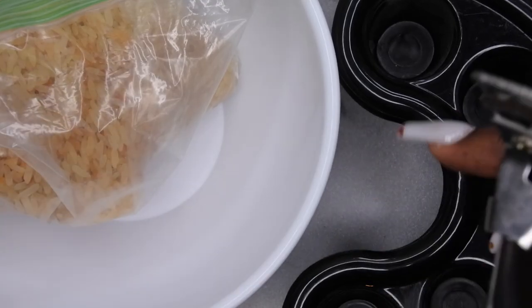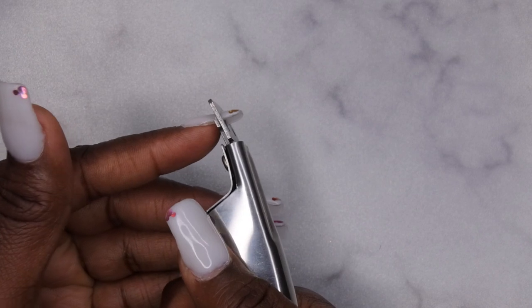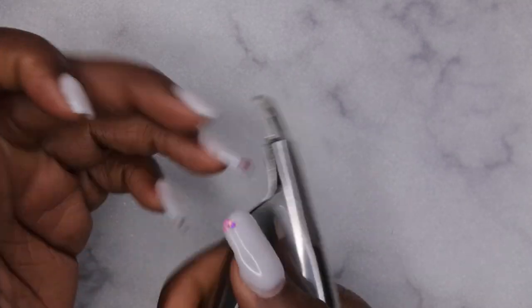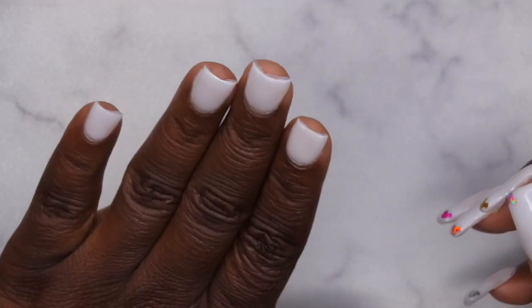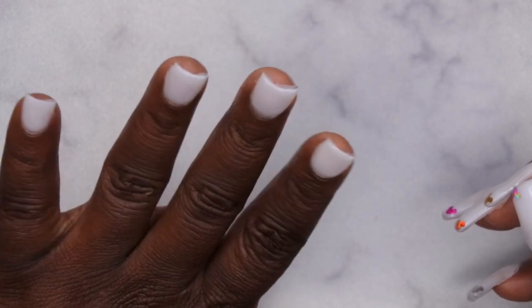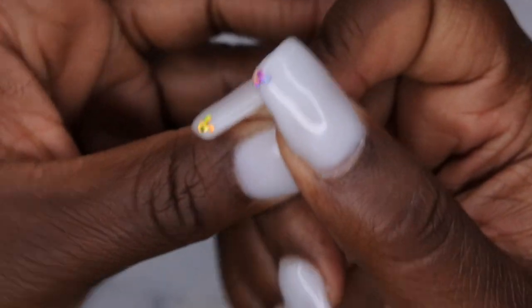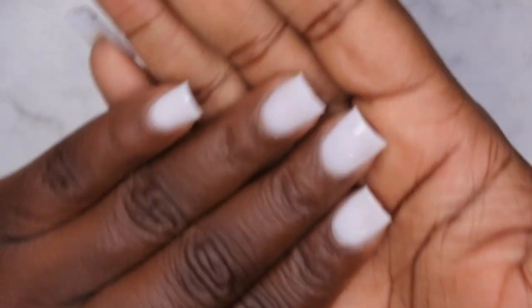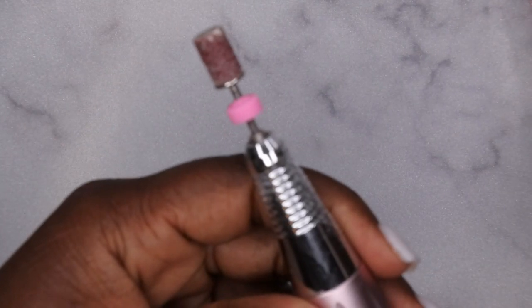I'm going to go ahead and clip these all the way down first. Oh, this is kind of cute — I like this! Maybe I could just do a short set. Actually, you all might like this set too. Okay, so anyway, you'll want to clip them all down to size, and then just take your file and file off that top coat. I'm going to go in with my sanding band and do that really quick.